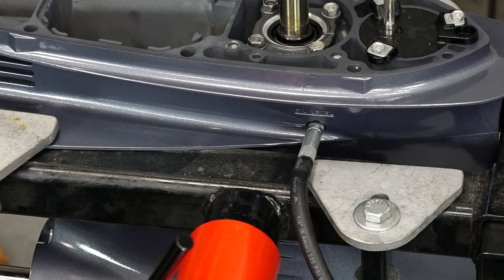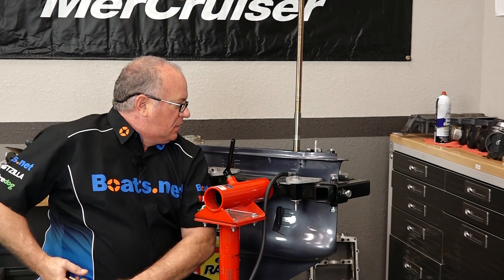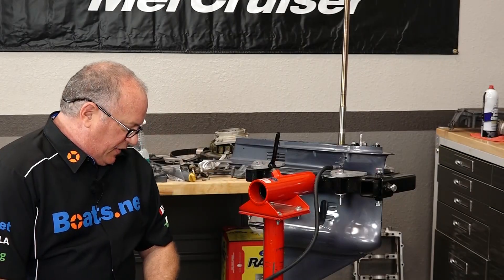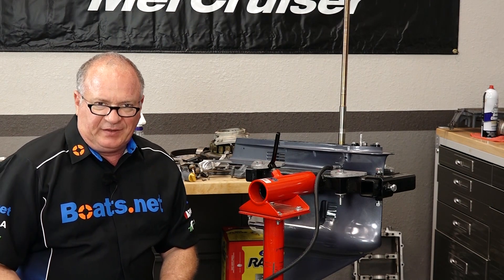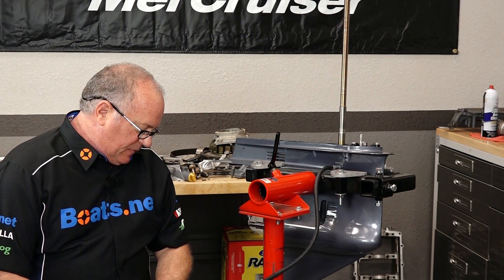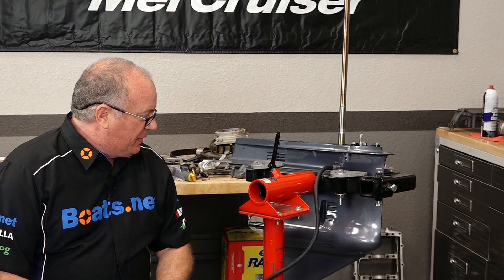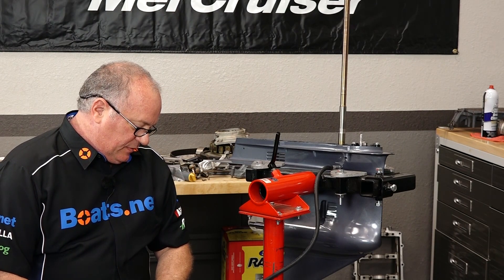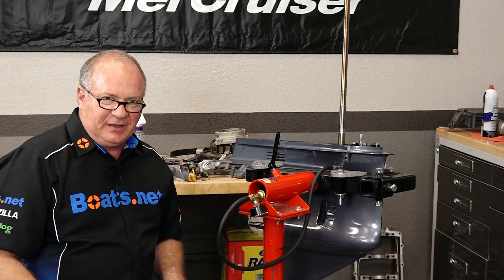That should do. Now we're gonna take it to about 12 psi. We've got it at 12 psi. The rule of thumb is if it can hold it there for 10 seconds, it's got it. I usually let it go a little bit longer than that. So we'll let it sit for a couple of minutes and come back and check it.